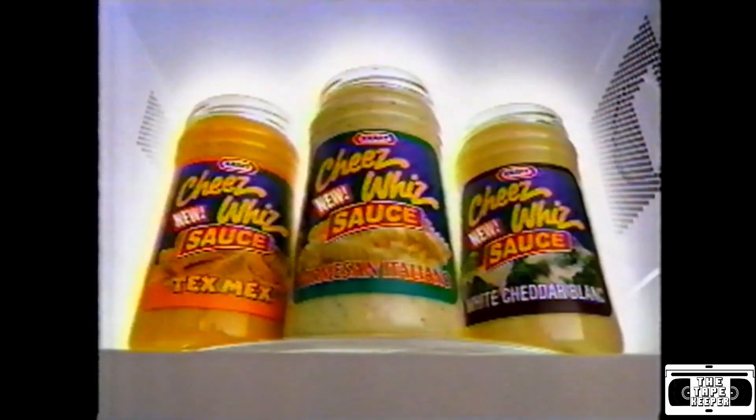Parmesan Italiano, White Cheddar, and Tex-Mex. New Cheez Whiz sauces. Now this changes everything.